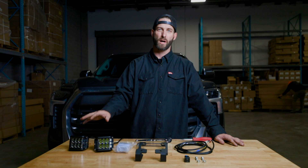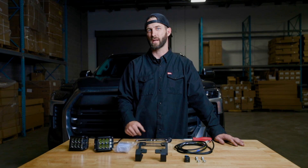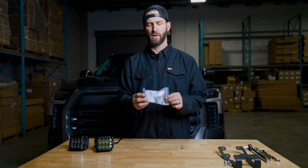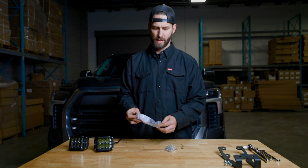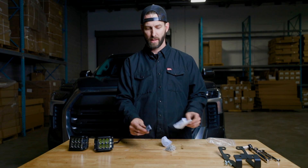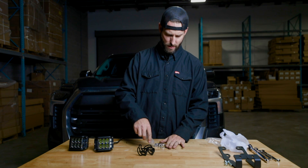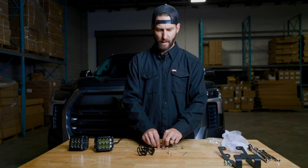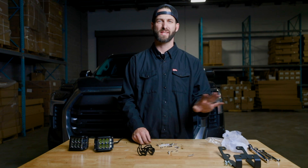To get started, we're going to take our pods, install our mounting brackets, and get them bolted on to the ditch brackets themselves. After we take our pods out of the box, you've got this nice bag of hardware. You're only going to need a couple things out of here — your brackets and this bag of hardware. You're going to need all four of the longer Allen bolts and all four of the matching nuts. Everything else you can set aside.